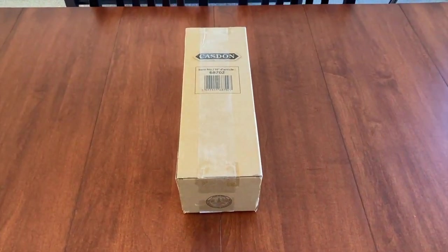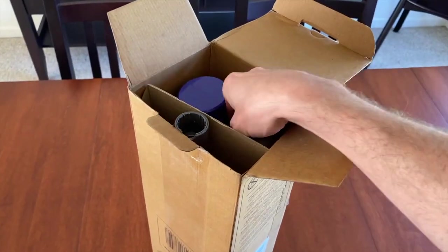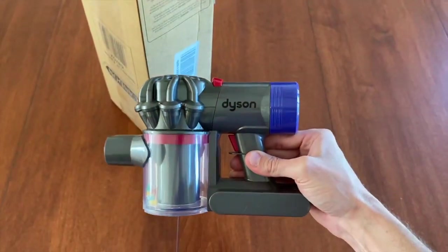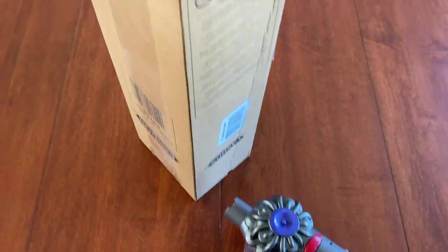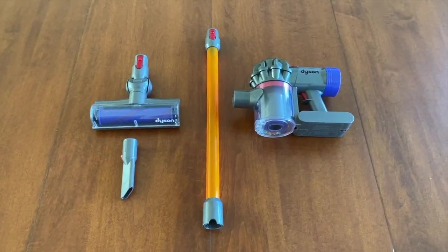This is what the box looks like, and the item number is 68702. Let's go ahead and open it. The box is open — let's pull it out. How cool is that? Very small but very awesome. There are more parts inside; we'll pull them all out and organize them.